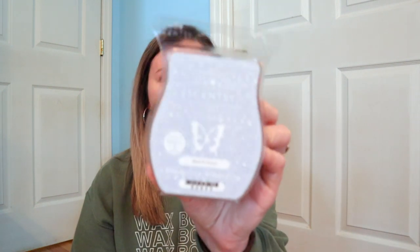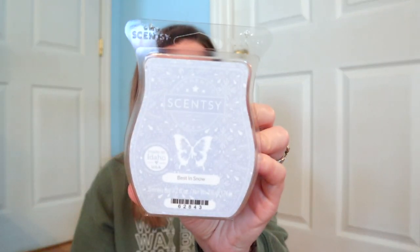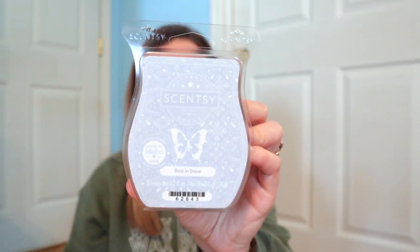We have two more waxes in this Whiff Box. We have Best in Snow, which is a fresh scent in the current fall/winter catalog. It's definitely like an icy winter landscape — just walking outside when it's snowing. We rarely get snow where I'm from, but Best in Snow is a very good fresh fragrance for December.